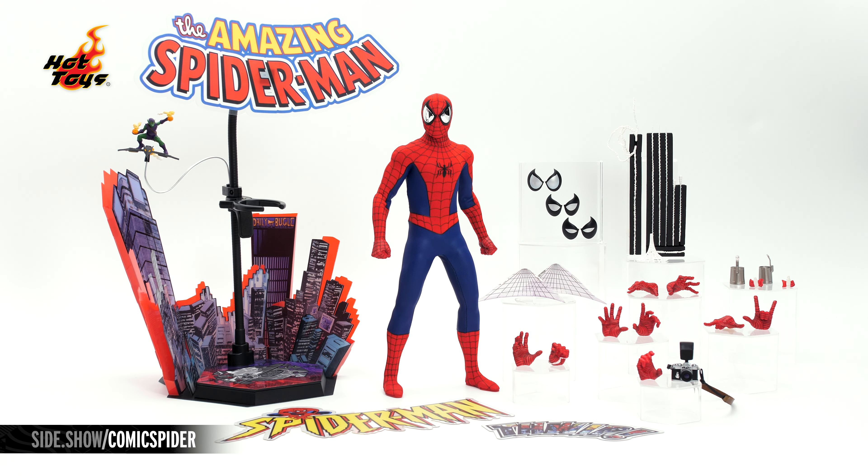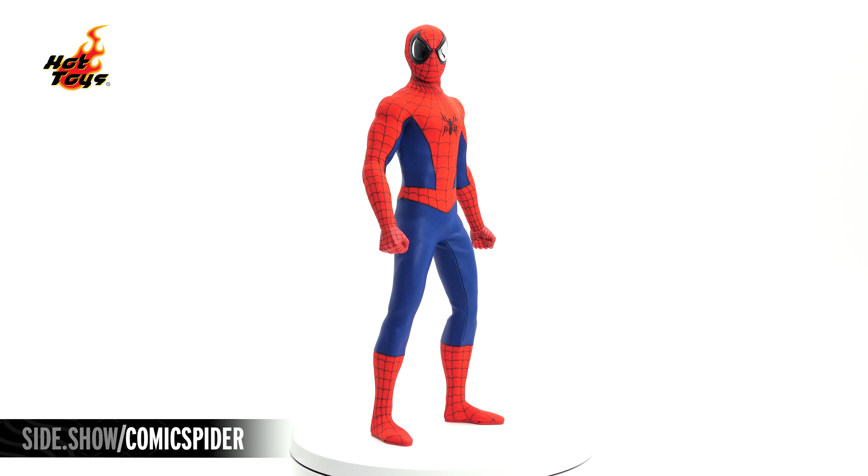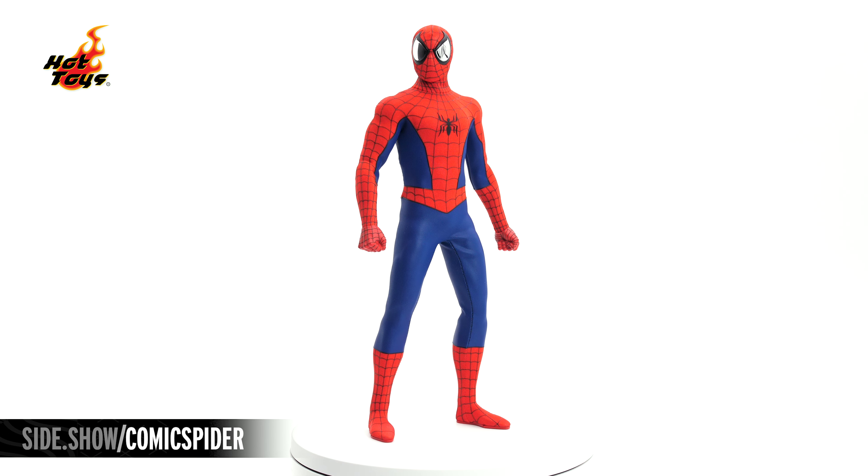This is Spider-Man as we see him in the comic pages. The eyes are oversized in a glossy chrome mirror finish. Three sets of additional magnetic eyes are done in a silver-white, each with a different expression. The suit is one solid piece. The red shows off the soft fabric. Raised printed black lines along the chest, back, forearms, and legs make up the web design. The Spider-Man logo on the front and back are printed and raised off the red background. The suit on Spider-Man is one piece and is not removable.